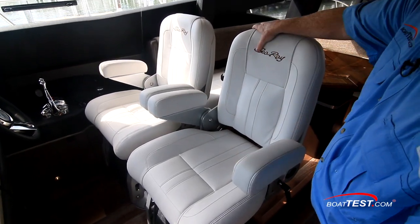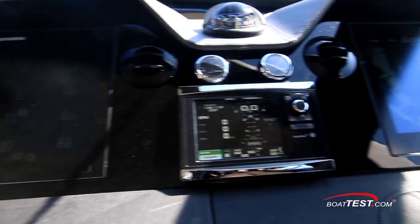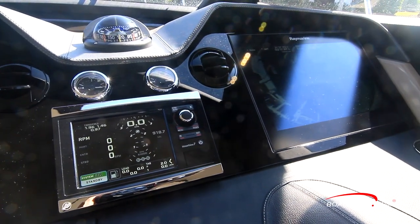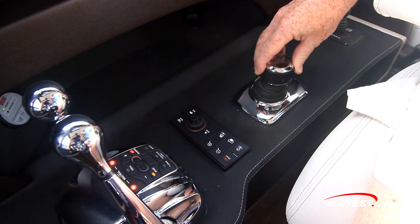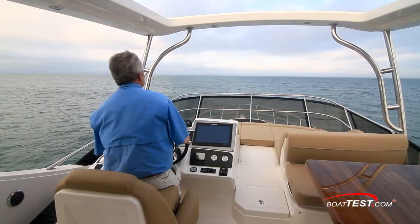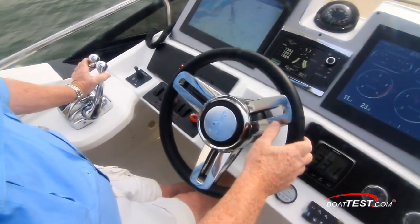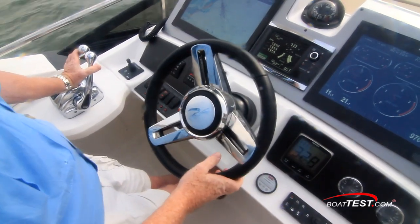The dual stud helm seats are standard. Now let's move to specifics. We have two 16-inch displays with a vessel view monitor in between; 12-inch displays are also offered. The joystick is to starboard with the display controls just ahead, then the digital engine controls. Now from the flying bridge helm, we are on the opposite side from the lower helm — controlling from the port side, so whichever side we plan to dock on, we can have excellent visibility.